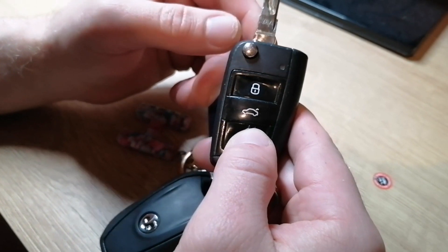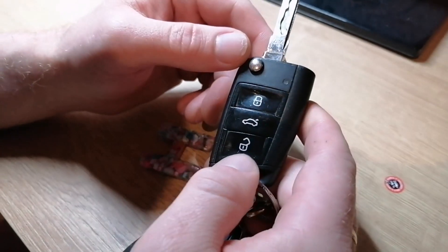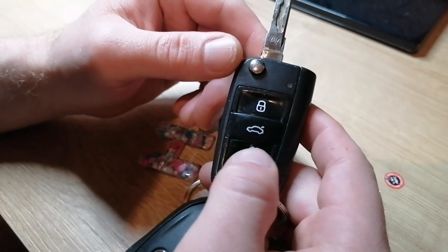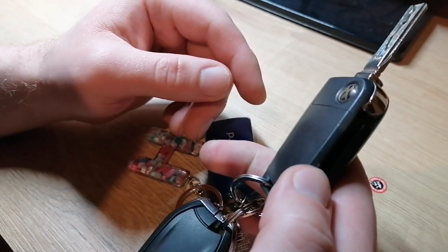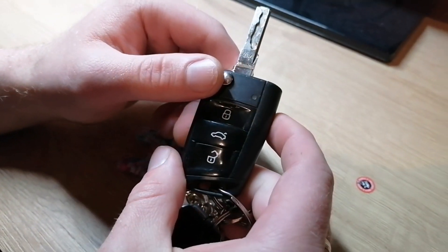or start up the car and then press this button for 20 seconds, and then the key should work again. Thank you.